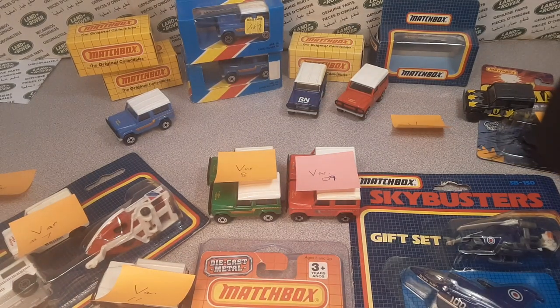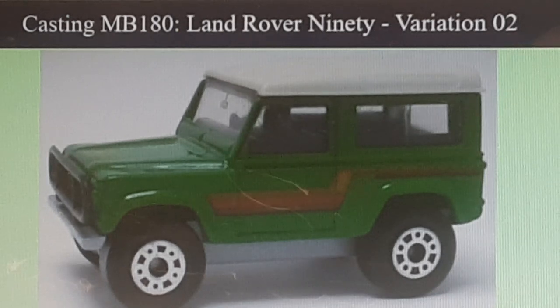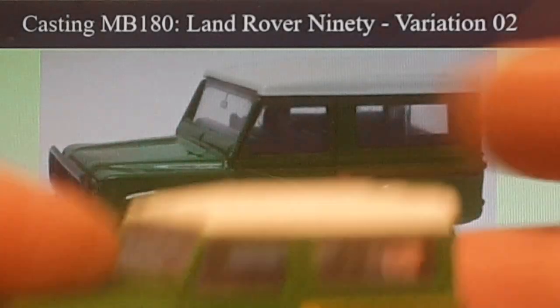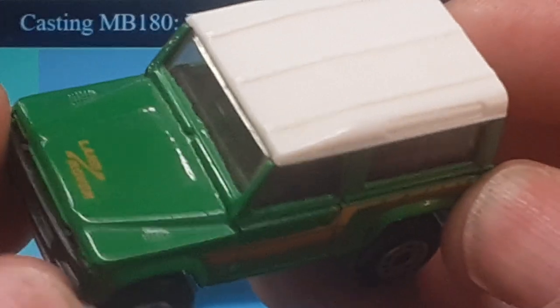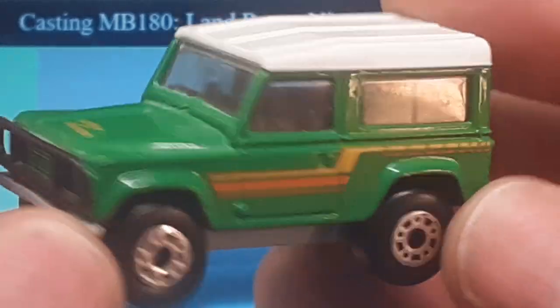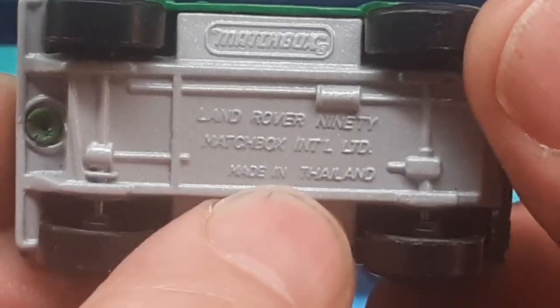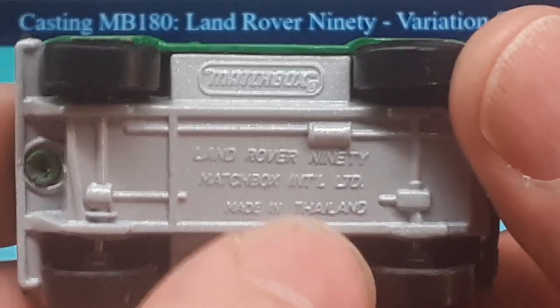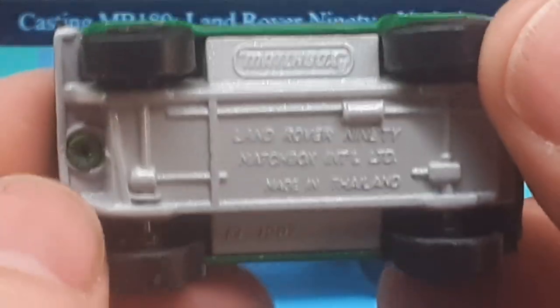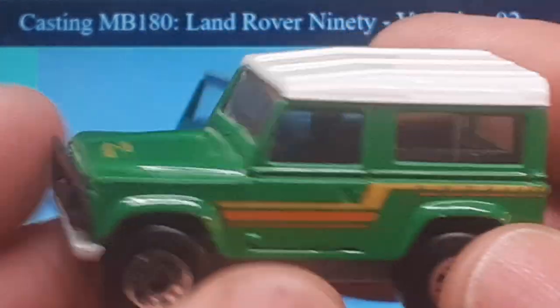Variation number two — let's take a look at that over on BAMCA's website. Here's variation number two: it's green with a gray base, black interior. I have one that looks pretty much like it. The number two has Macau on the base, while a different variation has Thailand on the bottom — but otherwise it's practically the same.